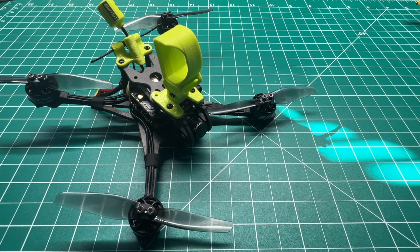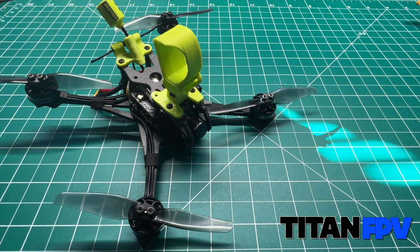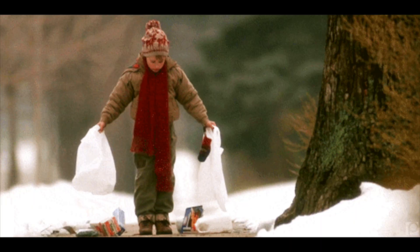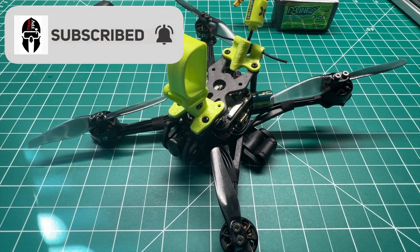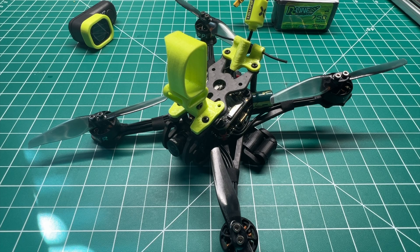Welcome back to the channel. Today we're looking at Happy Model's Crux 35 — this is a custom build with HD Zero. I'm Jeff with Titan FPV. Drop what you're doing and hit that subscription button and click that notification bell so you'll be notified of all new content.